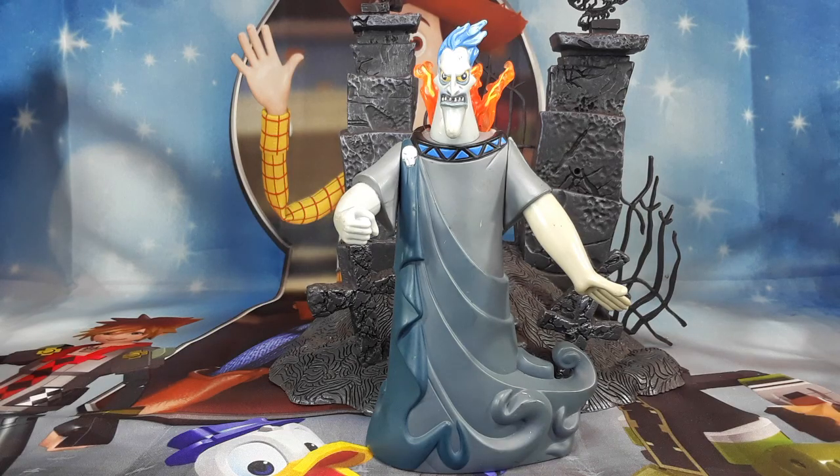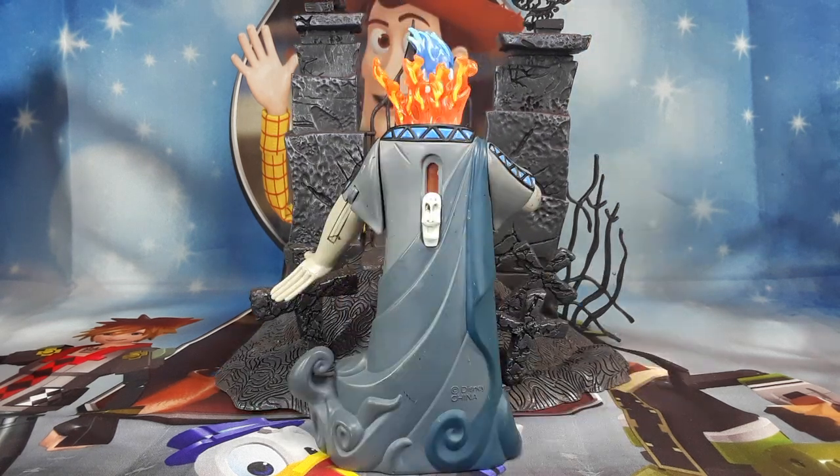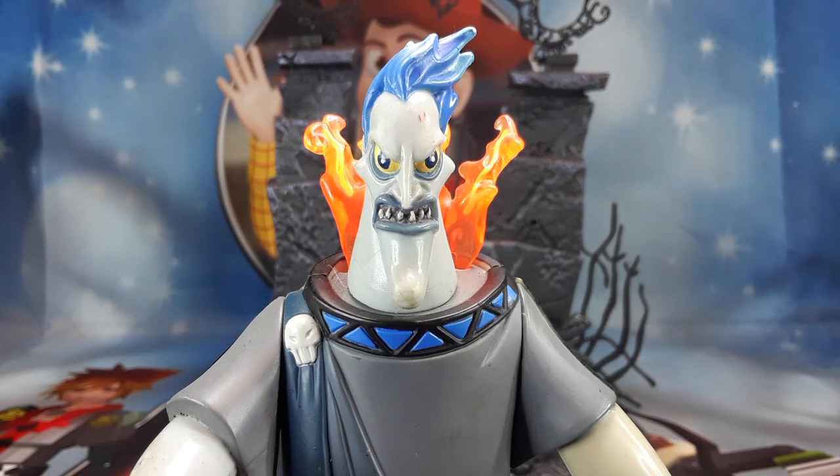And here we go. I forgot this guy's name. I think his name is Hades. I could be wrong. But this guy is from the world of Hercules. Check him out. He looks very nice. And this is the back. As you guys can see, those flames right there for a collar look very nice. And look at that face — I'm going to be having nightmares today. I love the way the flames look right there. It's translucent, so that looks very good to me.